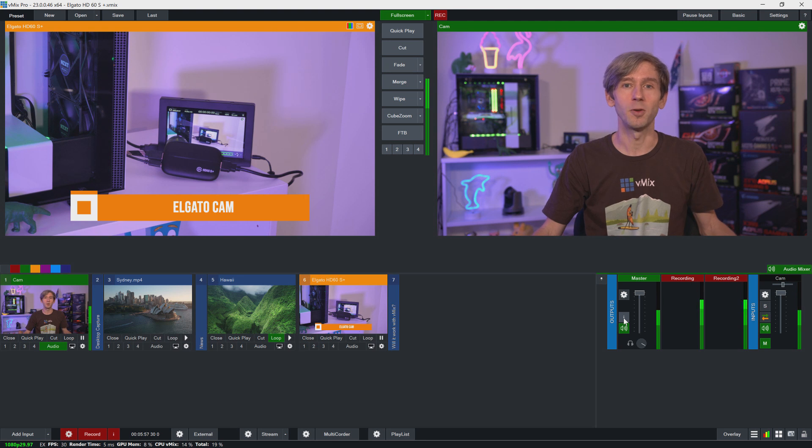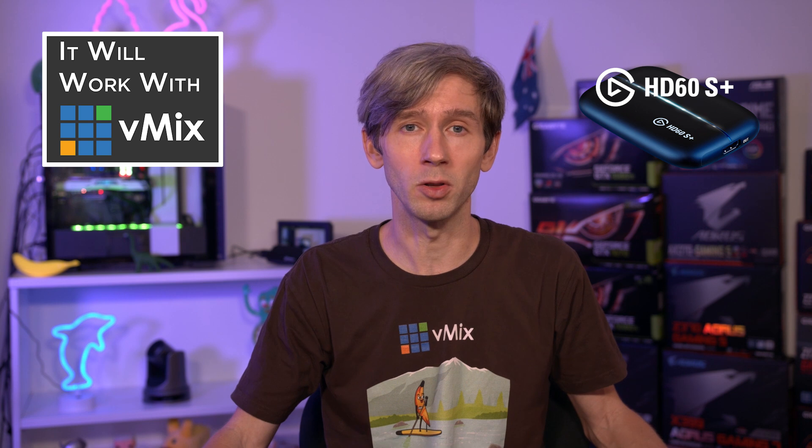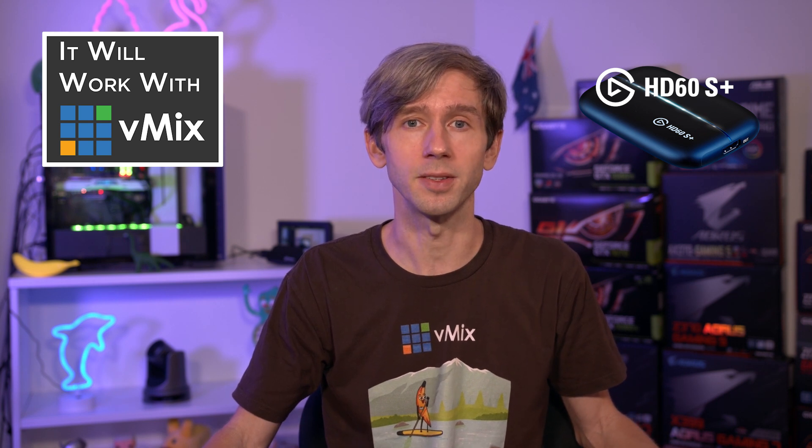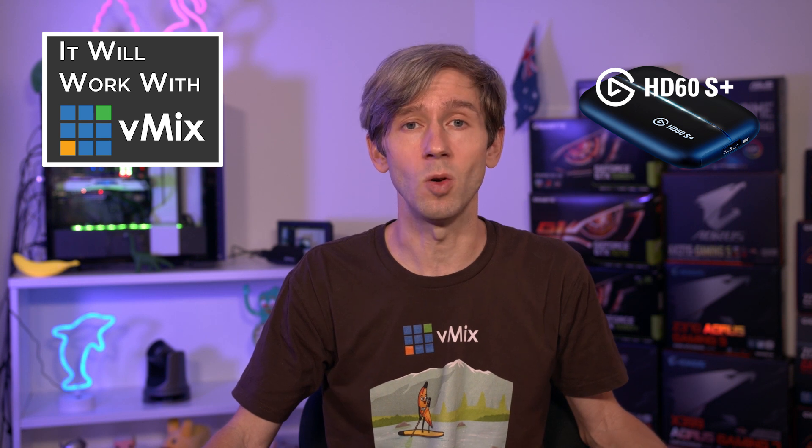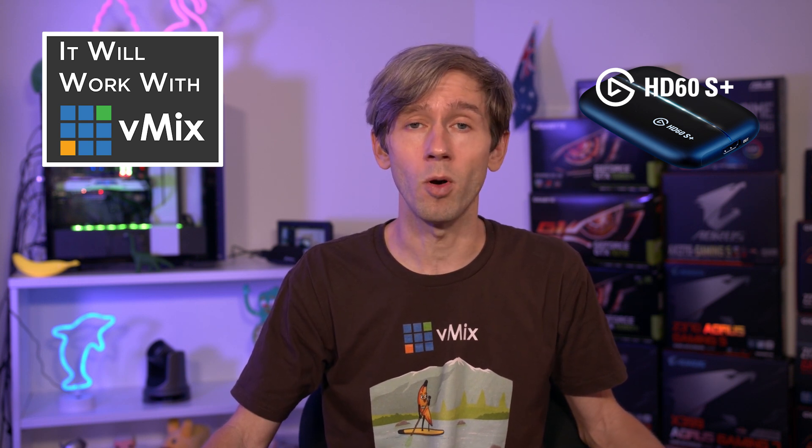These devices are good for laptop productions, or if you're looking to quickly add an additional source to your PC and you've maxed out your capture card ports. If you're only new to streaming and looking to add one camera, this is a good way to get into live streaming because they're a little bit more affordable than other devices. If you're doing a lot of productions, it's also handy to have a USB3 capture device like this Elgato, or a Magewell, Avermedia, Yuan, or AJA — you never know when you're going to quickly need an extra camera or monitor source in your production.